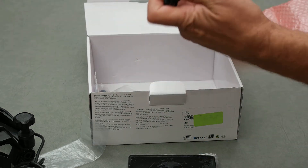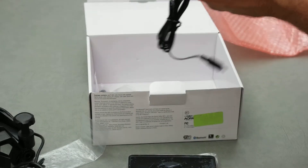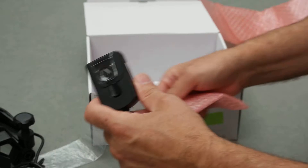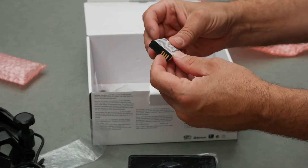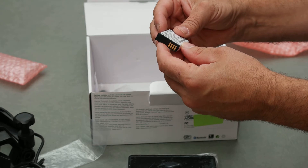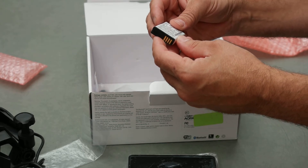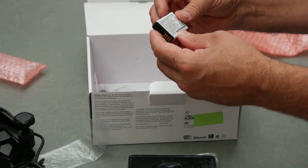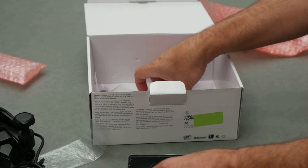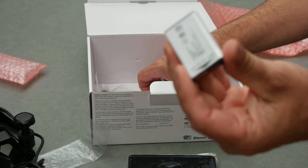It also comes with a mini USB charger for home. The battery is a rechargeable lithium-ion battery — 3.7 volts DC, 2,000 milliamp hours, and 7.4 watt hours. I think that's the same one that comes in the Garmin Virb and things like that.